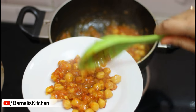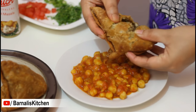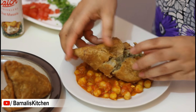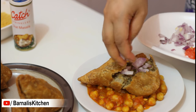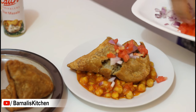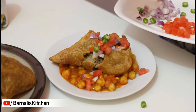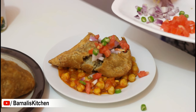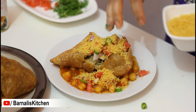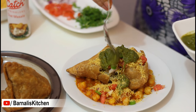Now take the spicy garbanzo beans in a plate and spread them. Now break a samosa and just place it over the garbanzo beans. Then add some chopped onion over the samosa, then add chopped tomato, chopped green chili, and then add the coriander leaves. Next I am adding fine sev bhuijya over it, and then add green chutney. I have a video tutorial about making the chutney — you can check it on my channel.